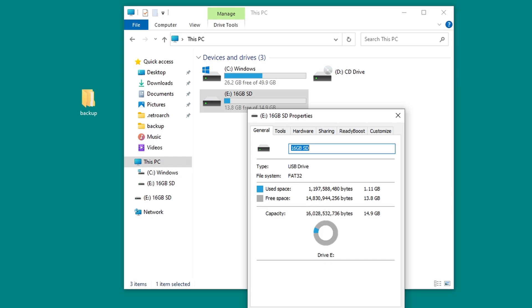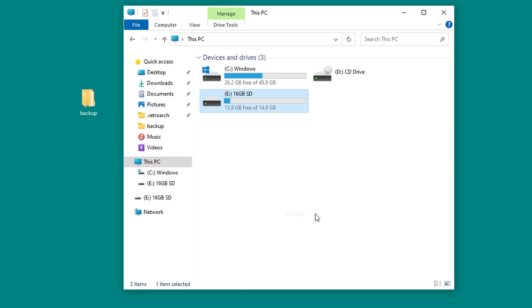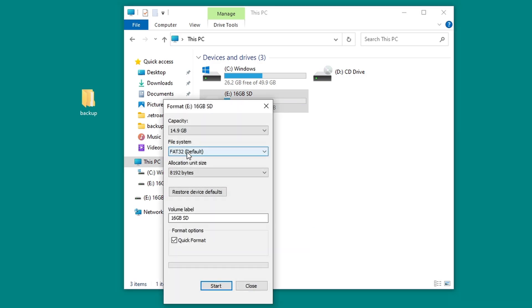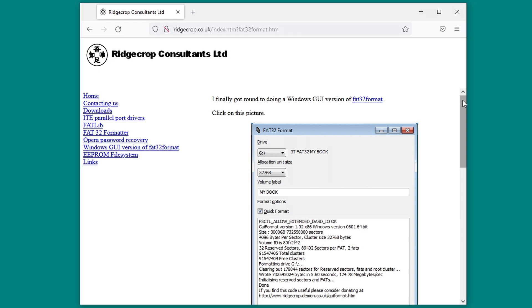If you're using a new SD card, you'll need to format it to the FAT32 file system. If your card is 32GB or less, you can do this in Windows by right-clicking the SD card in File Explorer and clicking Format. Make sure that FAT32 is selected in the File System box and that Quick Format is checked. Click Start to format the disk. Be aware that this will erase everything on the SD card, but you've already backed up the important stuff, so it shouldn't be a problem.